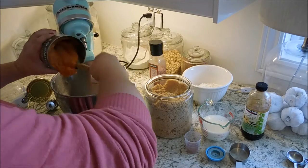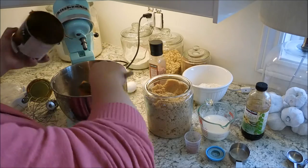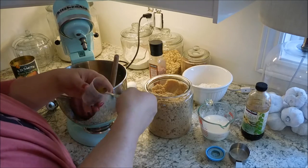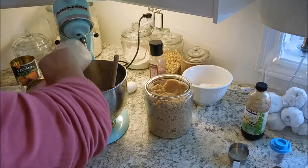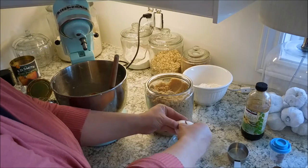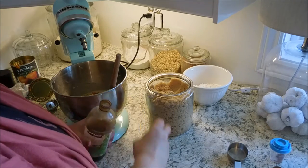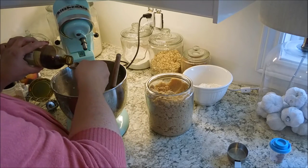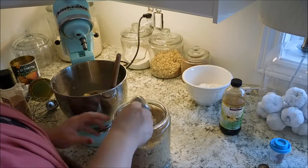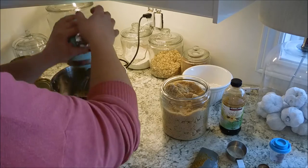We are going to work on the filling now. You're going to need a large can of pumpkin — not pumpkin pie filling, but just pure pumpkin. Put that into your mixing bowl or stand mixer. Then you're going to add two teaspoons of cinnamon, then go ahead and add in your milk and also your salt. I like to crack the eggs in a separate bowl and then dump them into my mixture — this helps ensure that if I happen to miss any shells, I can easily scoop them out. Then you're going to add in your vanilla and your brown sugar.